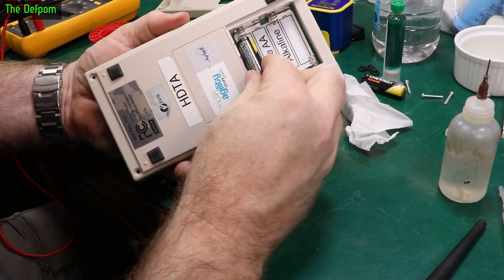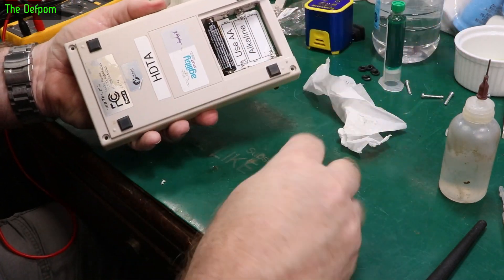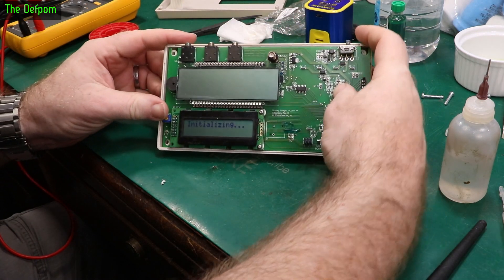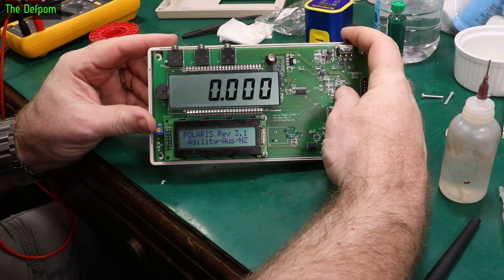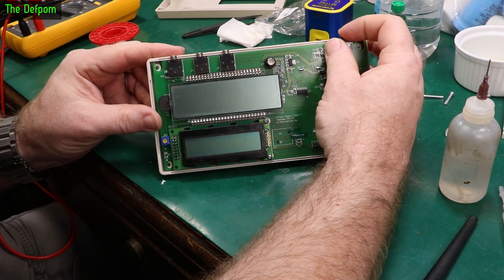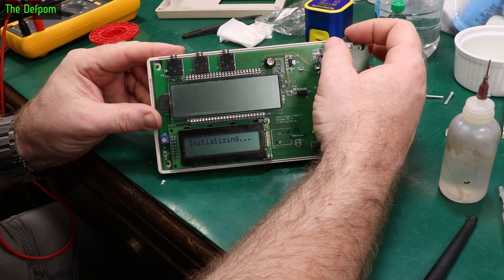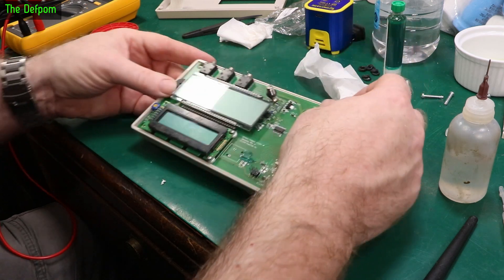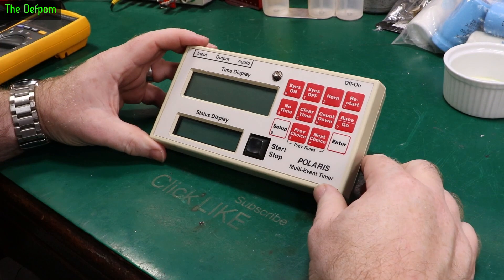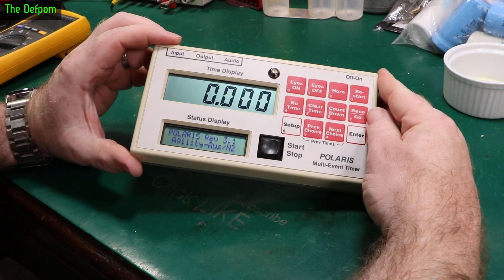Moment of truth — let's put some batteries back in. Hey, it's working! Brilliant. I'll put the button back in again and start reassembling it fully. It's back together again, one last test — still working. Excellent!